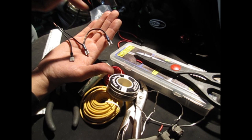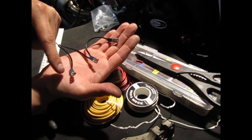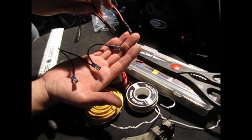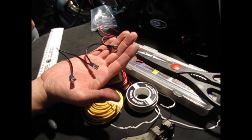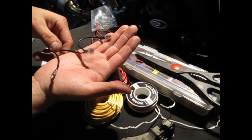Once you crimp them all down it should look like that. If your female connectors already have insulation on them, great. If they're bare, just use heat shrink tubing and shrink it over. It's essentially the same thing — pre-insulated connectors just save you money on heat shrink tubing. You can also use electrical tape over bare connectors. It's up to you which type of female connectors you choose.